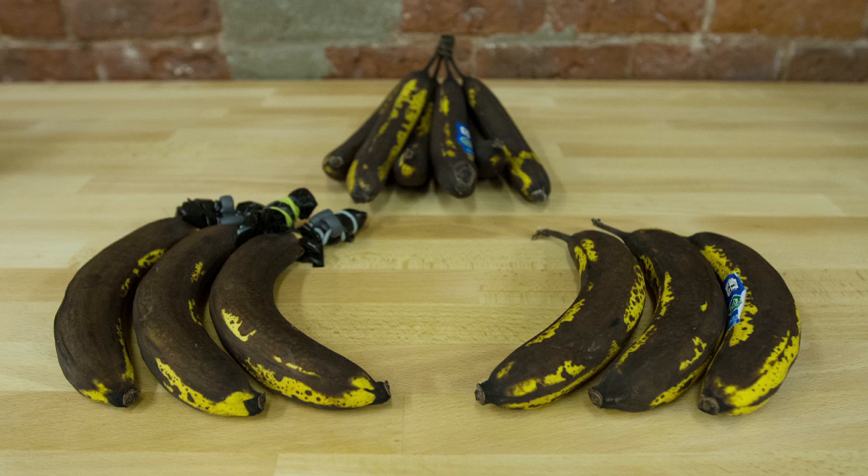What we learned from this experiment is that, at least in this configuration, all the bananas aged at exactly the same rate. We could have run other experiments, like isolating the groups of bananas from one another so that none of the gases from one had any effect on the others, but we didn't think that would be a real-world use case scenario.